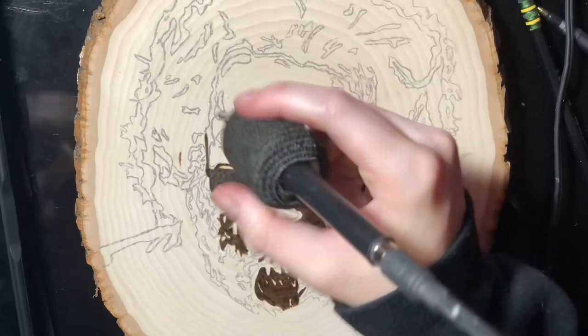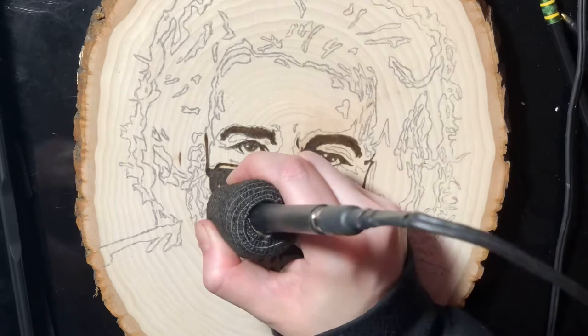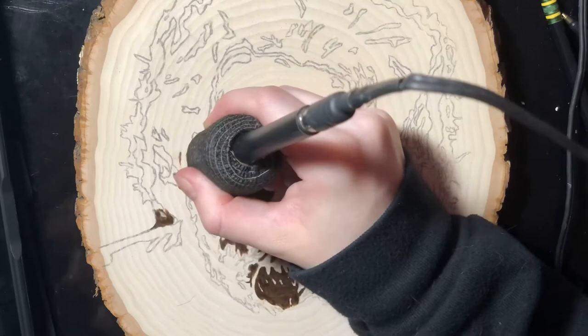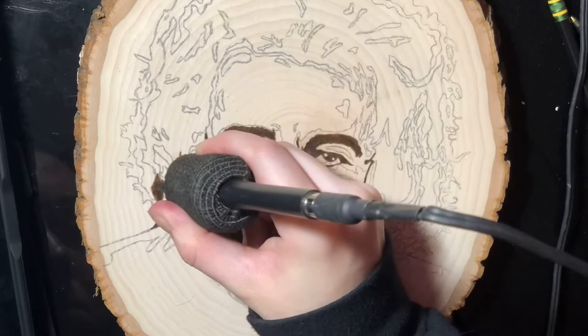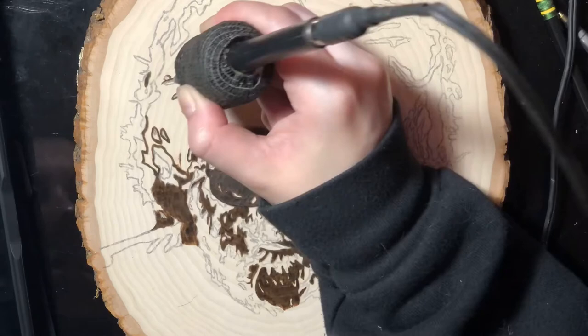Now we're going in with the eyes. I am using my Colwood Super Pro 2 burner — I'll tag a link below for the wood burner that I use. I'm using the Heavy Duty Round Tip Shader. Whenever I'm making things really dark and blacking them out, I like to use my Heavy Duty Tip because it can handle much higher temperatures for a longer period of time, since the wire is a bit thicker than on the regular round shader.